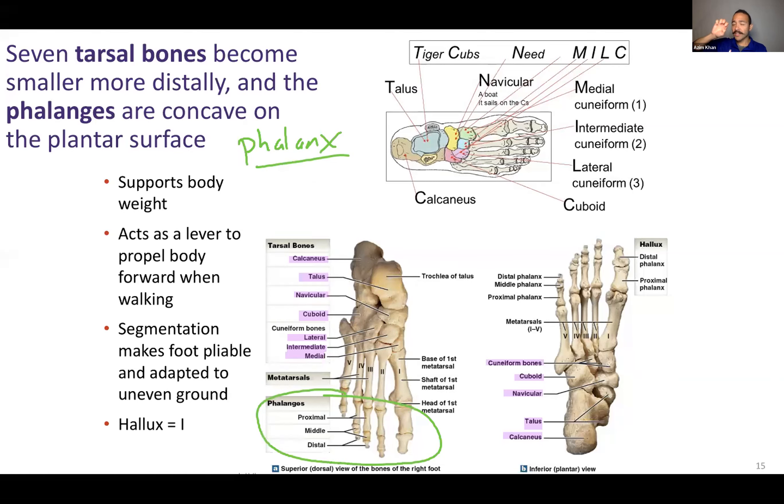The segmentation we have in our hands is great for picking things up and dexterity. With our feet, the segmentation is great for support and distributing weight. We have segmentation to make our feet pliable and adapted to uneven ground, to support our body weight, and it can act as a lever when we're walking to push forward or in other directions.